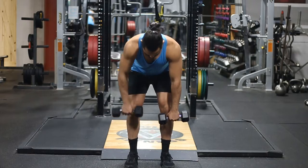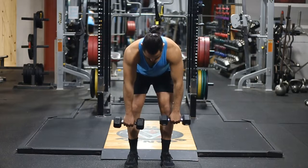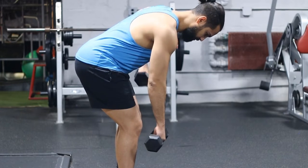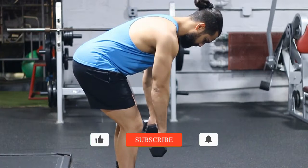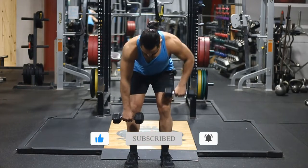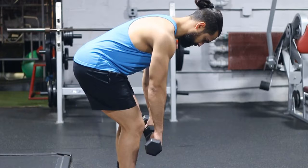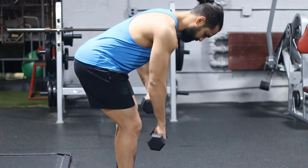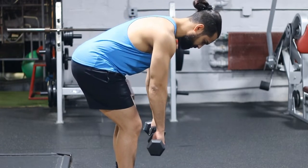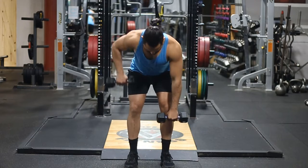When the weight is going down, you want to allow that stretch to happen — allow your shoulders to kind of droop down, which stretches out your back. Then when you're raising the weight up, you want to think about driving your shoulders back. So shoulders forward when you're going down, shoulders back when you're going up. That's important because that's the function of the actual muscles in your back.